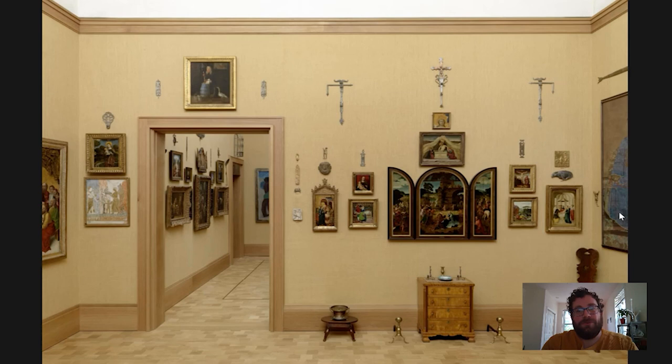Hi everyone and welcome to Barnes Takeout, your daily serving of art. My name is Carl Walsh, I'm a postdoctoral fellow in the Department of Research, Interpretation and Education here at the Barnes, and today I'm going to take you to room four to have a look at one of the few Egyptian objects on the first floor of the collection.